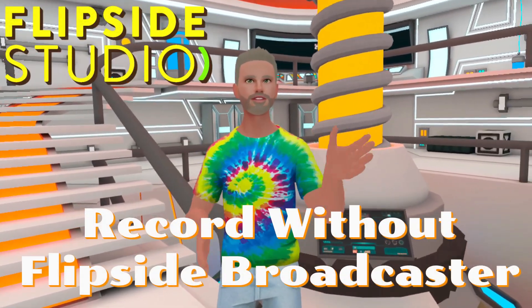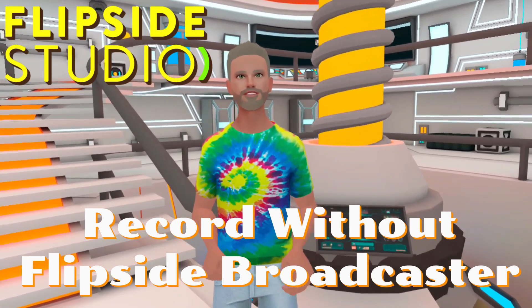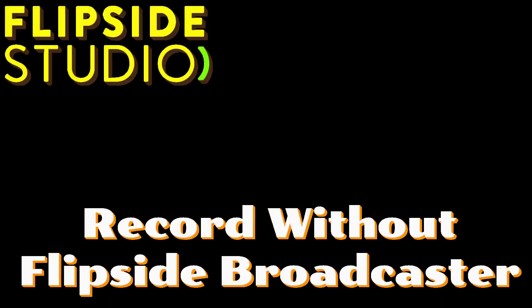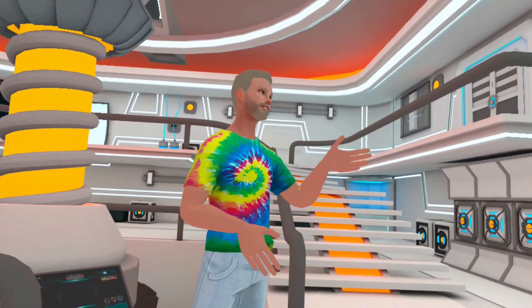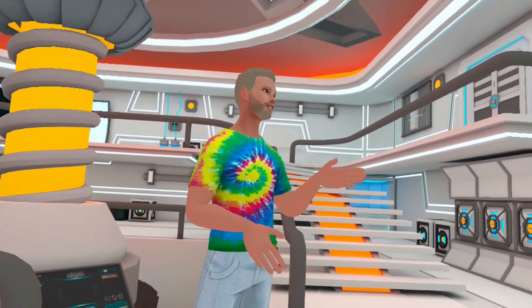Hello everyone, I'm a Rainbow and today I'm going to show you how to record your performances in Flipside Studio without using the Flipside Broadcaster at all. This is super useful for folks who have a Mac or don't have a PC, or do all their videos on phone or tablet. If you're happy with Flipside Broadcaster, you probably don't need this tutorial.